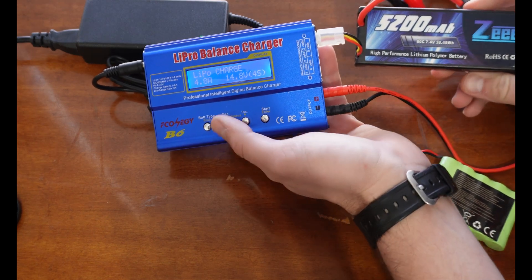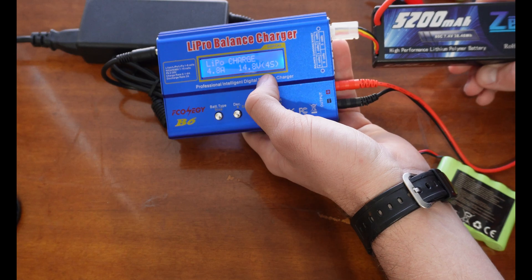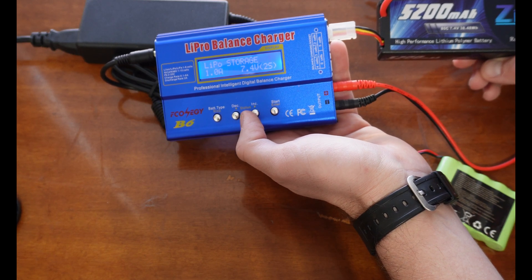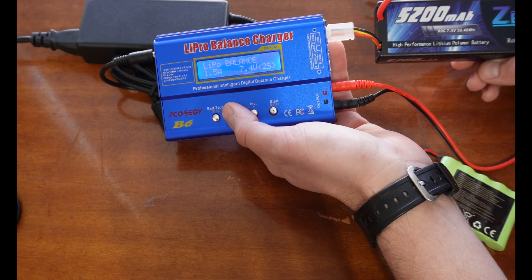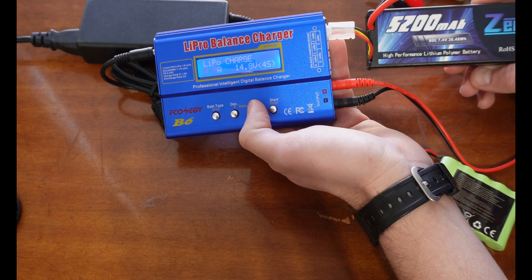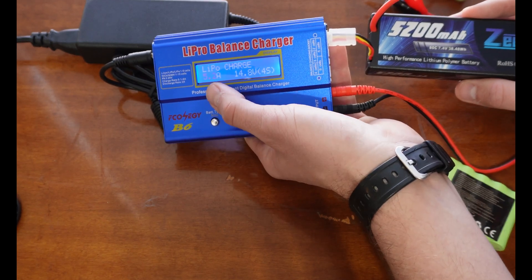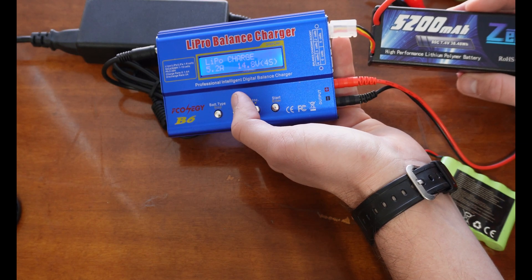Once we've selected LiPo, we're going to go ahead and change some of our settings. This says 'LiPo Charge' but you can also do a balance charge, fast charge, storage, and discharge. We're going to do just a regular charge. We'll hit Enter and then change our amperage — we're going to set this one to 5.2 amps. Divide your milliamp-hour rating by a thousand; that's going to tell you how many amps to charge at.